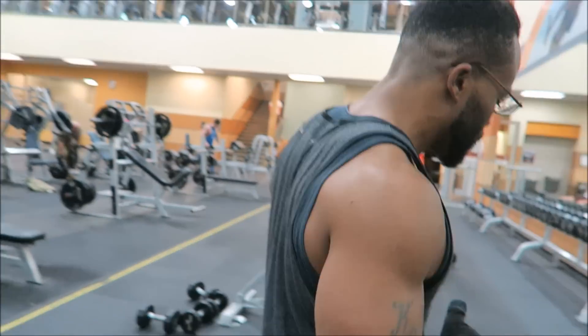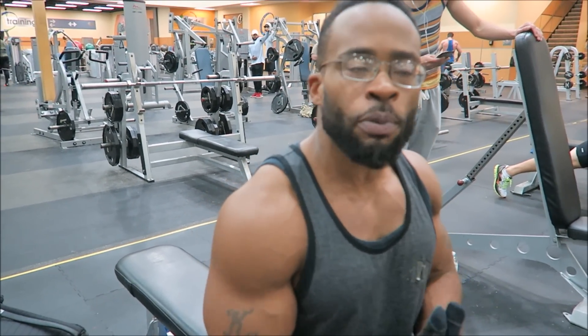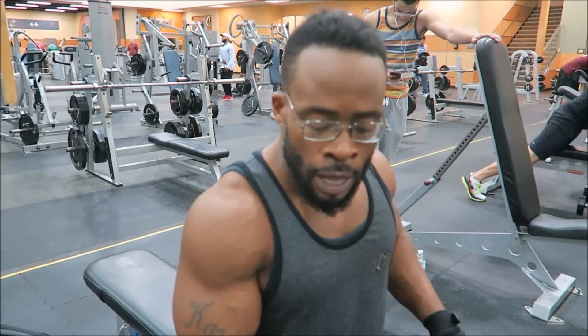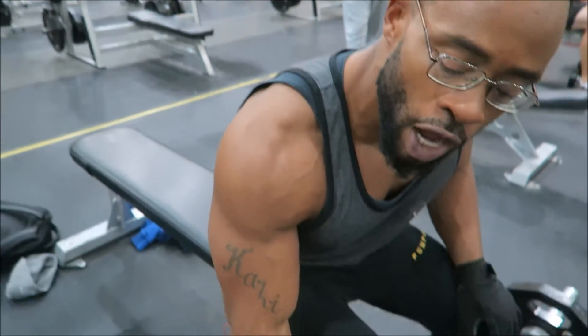I'll admit I did stop doing skull crushers for a while because my elbow started hurting. But once I started taking glucosamine and chondroitin — which is a joint supplement — that basically knocked that problem out of the ballpark. So if you are having joint pains, find a good joint supplement that works for you. Now, nobody says triceps need to be worked heavy, but they also need the volume. You're trying to figure out the heaviest weight you can lift properly for 15 to 25 reps.